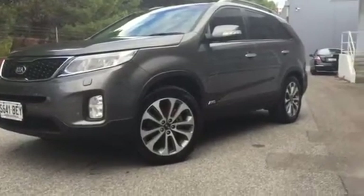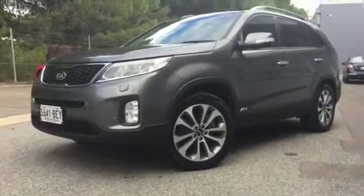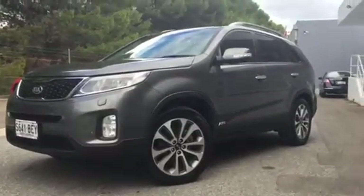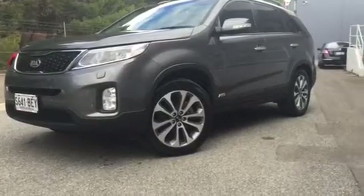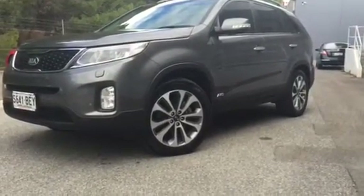Hey Lisa, it's Matt from Wayne Phyllis Automotive. We've been talking about Sorrentos for your lease setup and unfortunately we don't have anything else coming through at this stage, so I thought I might just shoot you a video of the Platinum that you did inquire on with us — it's a lovely car.